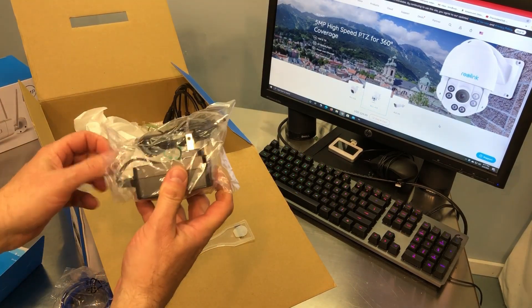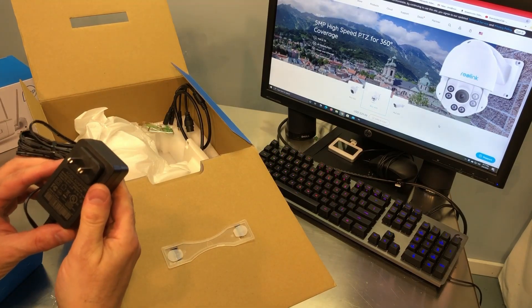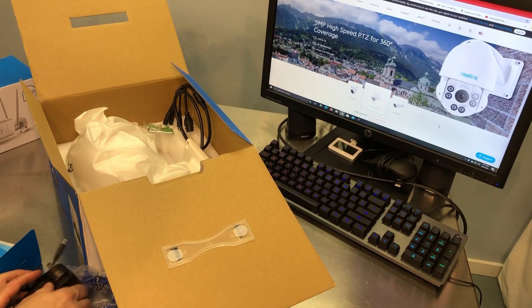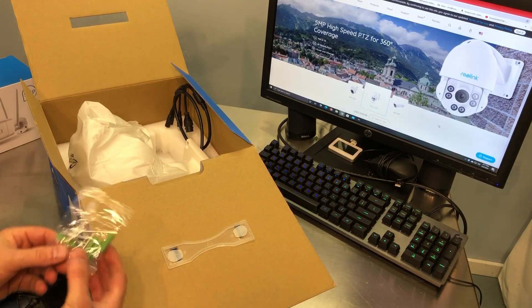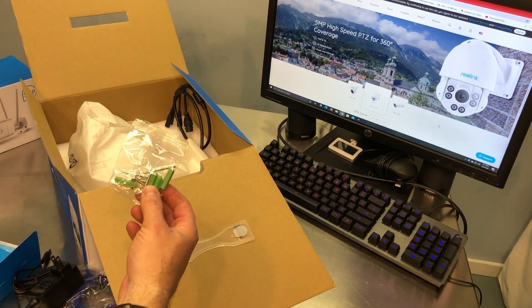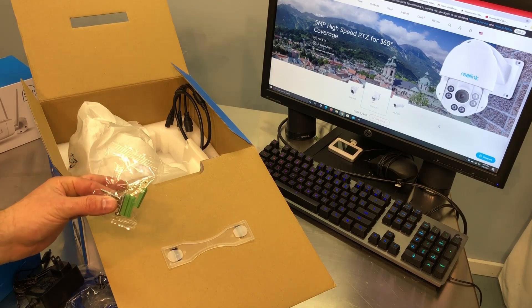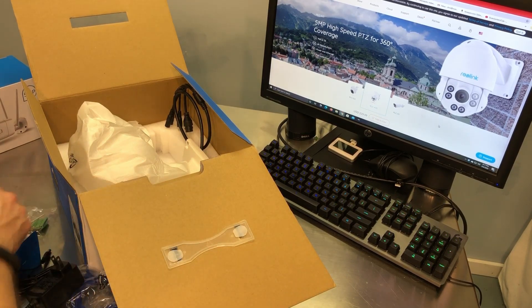Here's an adapter — 12 volt, 2 amp. So even though this is a Power over Ethernet camera, you do not have to use a Power over Ethernet connection. Here's your hardware kit for mounting it, your masonry inserts, and a little hex wrench.